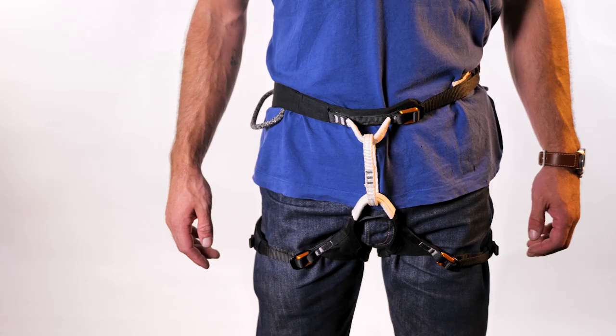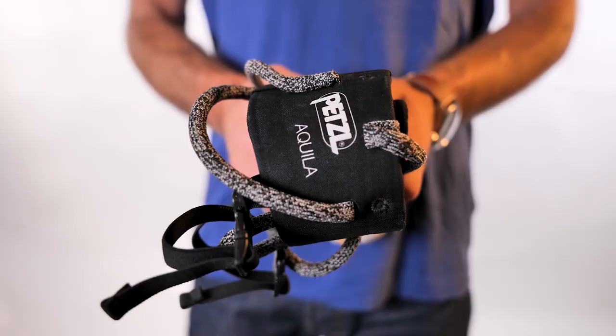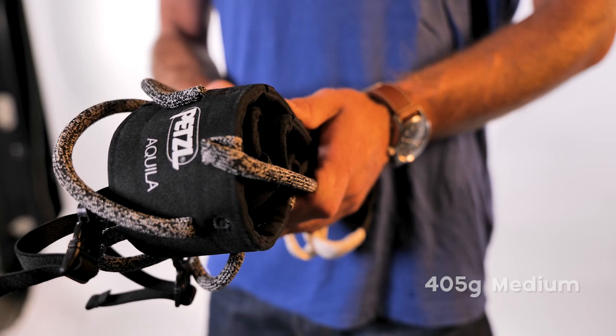Let's start with one that can take a lot of gear: the Petzl Aquila. The Aquila is in no way minimal. It's for people going on big alpine missions who want maximum space for gear, comfort, and adjustability. Weight and pack size is the compromise — the medium comes in at 405 grams.